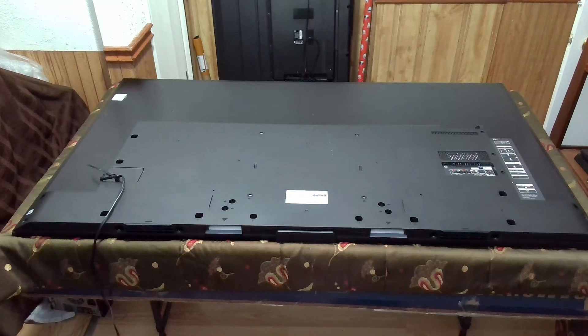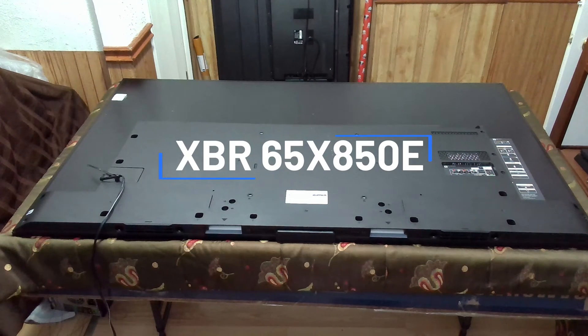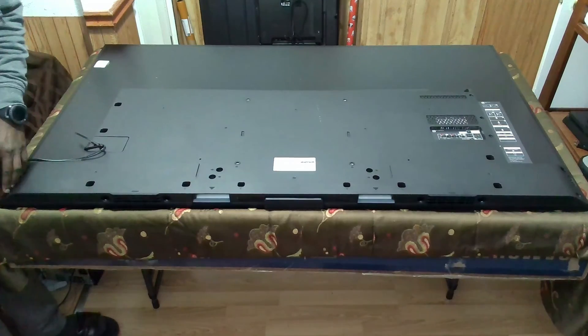Hi and welcome to another GateFix repair video. Today I have a Sony XBR 65X850E model. This TV does not power on; however, when you plug it in you hear a high-pitched noise coming from the TV. The owner said he switched it on and that noise started coming in.